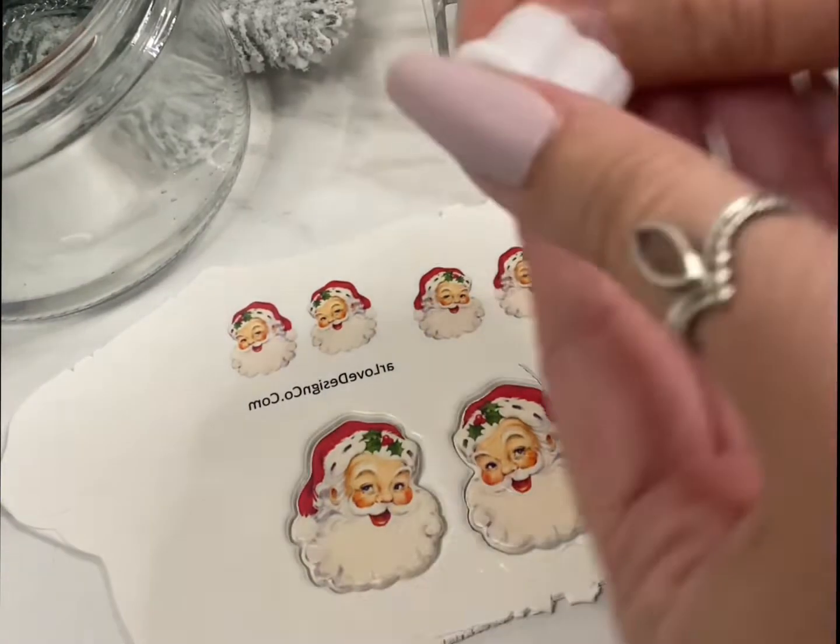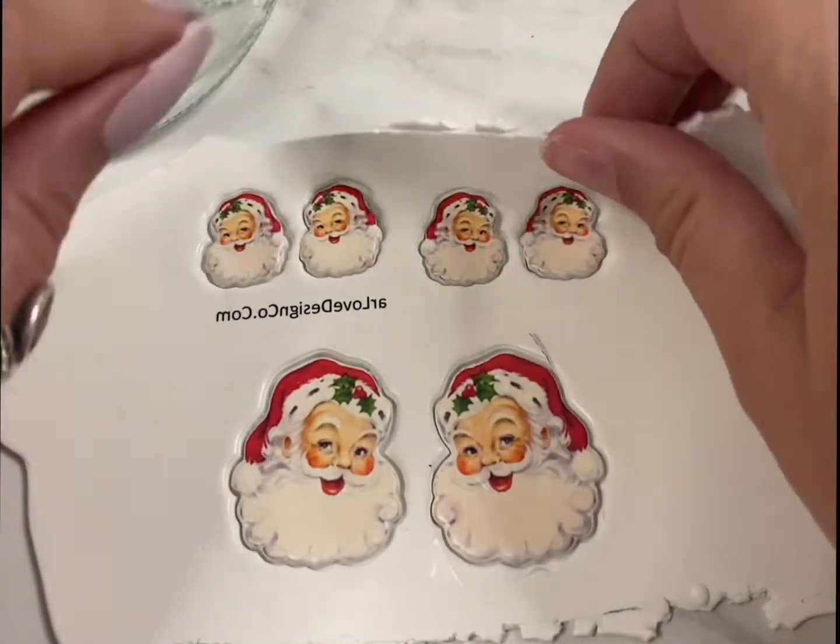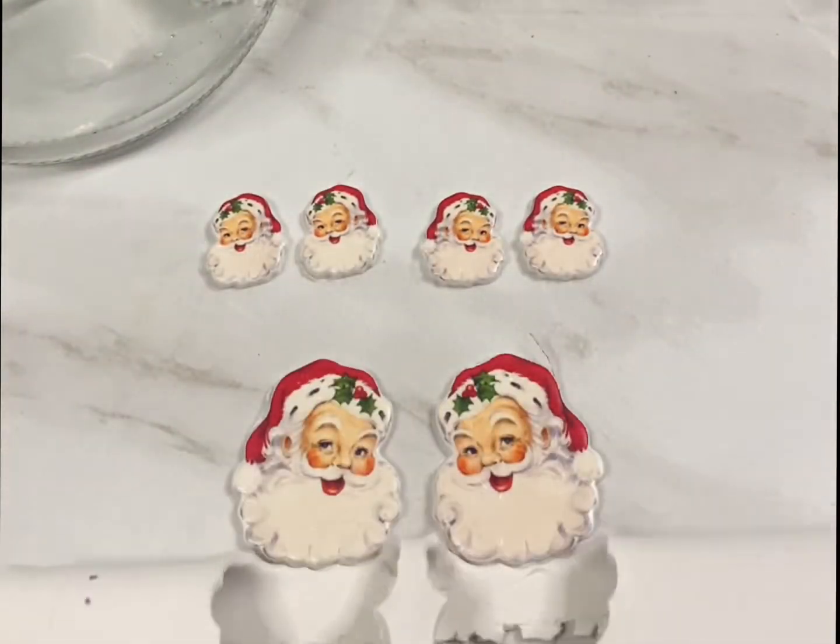Next I'm going to cut into my clay using these mirrored clay cutters I got from Lunar Love Design Co. I'm going to do a skeleton peel — I love that.